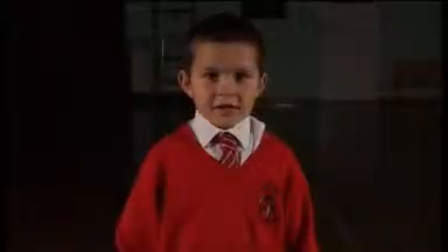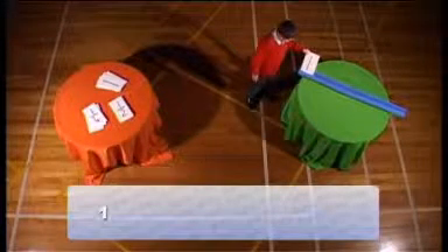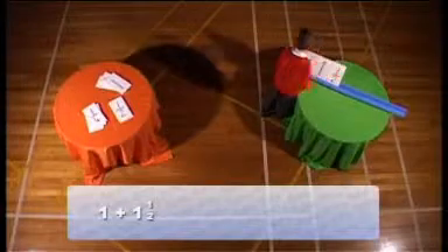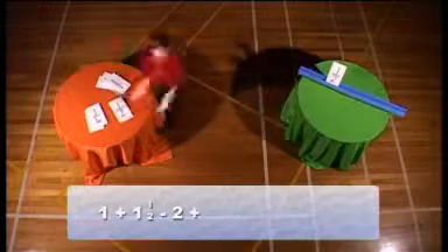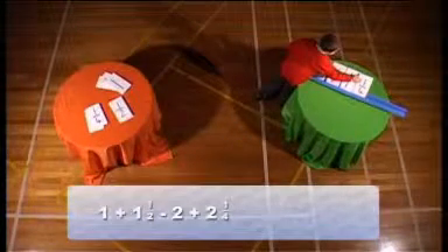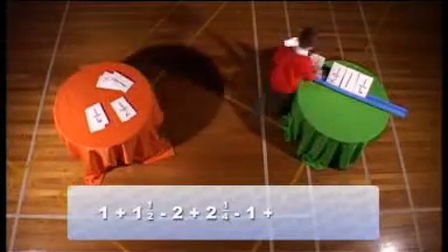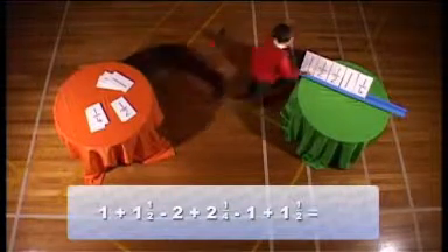Oh no, the cups have gone. But I've got some fraction cards. Can you act the story with cards? Yes, I can do the cards. Equals. Three and a quarter.